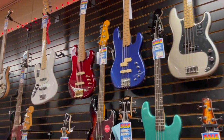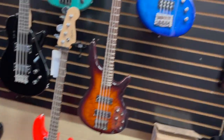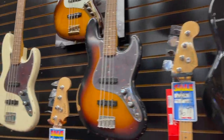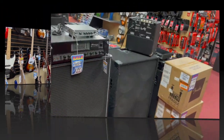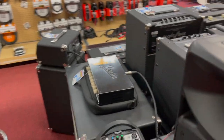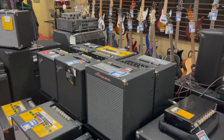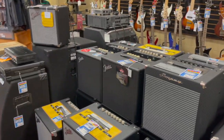Our bass department. We carry Fender, Squire, Ibanez, Yamaha, and Jackson basses. And some bass amps — we carry Fender and Ampeg bass amps. Fender Rumble has been a staple in this store for years, and we just brought Ampeg back. The new Rocket series has fantastic values — they sound great, they're lightweight, and people have really responded well to them. They've been moving very well.